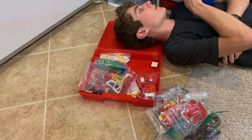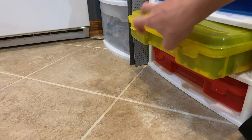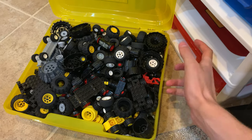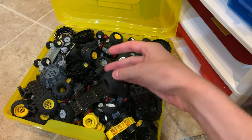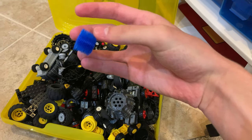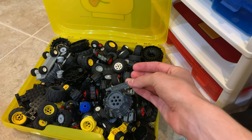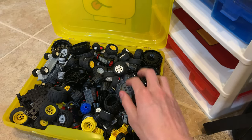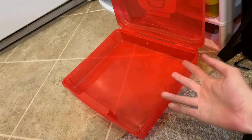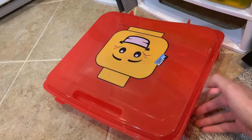Below that drawer is some more random parts I'm not exactly sure about. The bin below that is a lot more full because it's our wheels bin — we have a lot of wheels in here: all varieties of wheels, axle pieces, drill pieces, and chassis. This bin is overflowing and it's hard to close. Moving on from that, the very bottom bin is completely empty, though there is a little Lego City sticker on top.